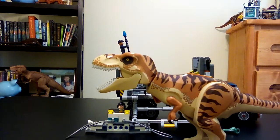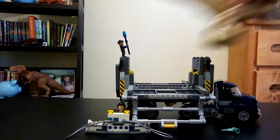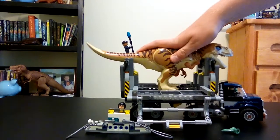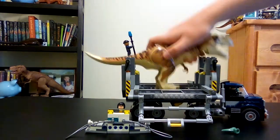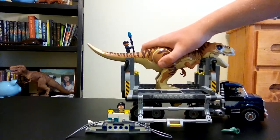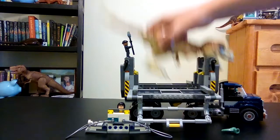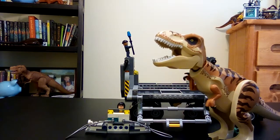You can make the minifigures get the T-rex back in the cage. There's like endless stuff you can do with a T-rex and a cage that falls apart — endless. And that is T-rex Transport.